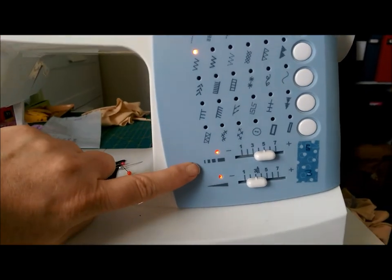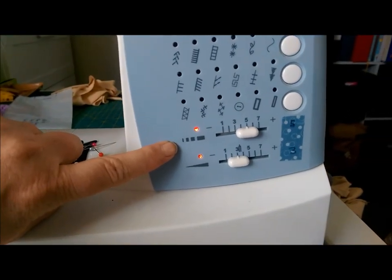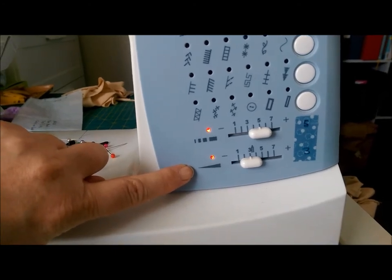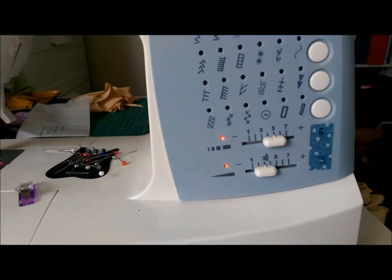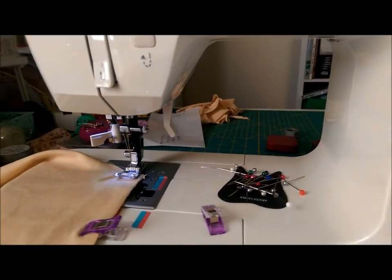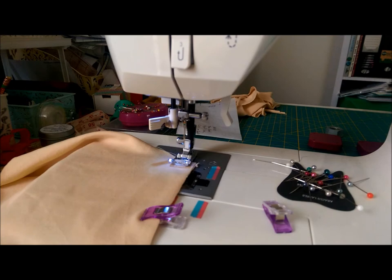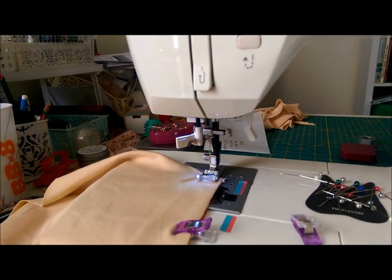I've fiddled around and worked out that for me the ideal settings are stitch length number five and stitch width number three. Your machine will probably be different to mine, so you'll want to fiddle around and stitch with some scraps of fabric — ideally off-cuts of the project you're working on — to work out the best length and width for you.